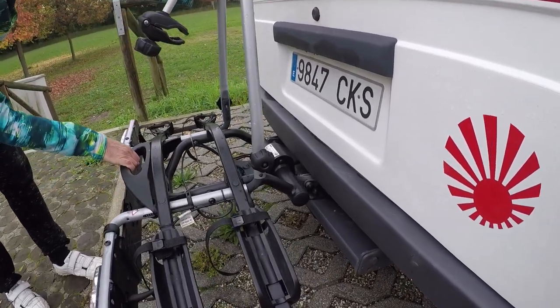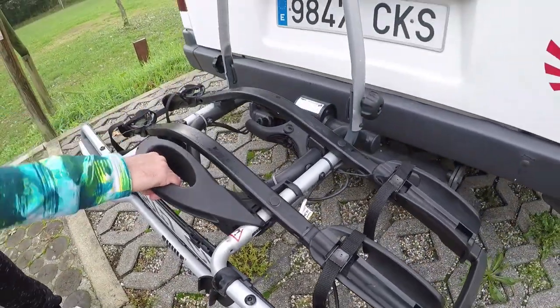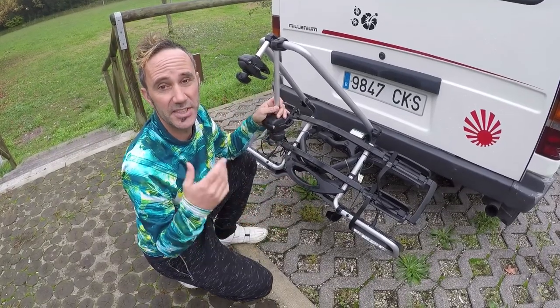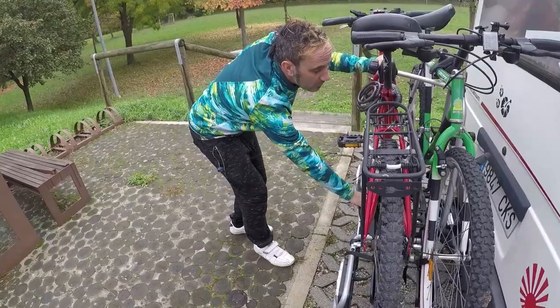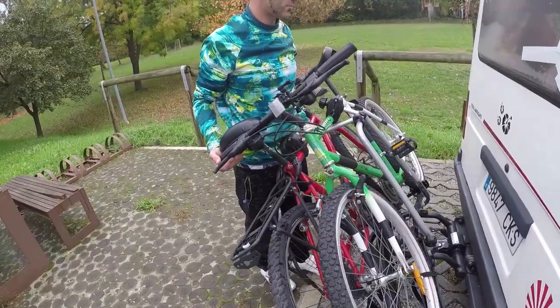It's a really simple method and really secure. You've got this locking system here — this handle you just pull really easily and then it tilts forward. This allows you to get into the boot. For a car you'd have full access to the boot. With our van the boot doesn't quite clear the bike rack, but it does allow us that extra bit of room so we can get out everything we need.